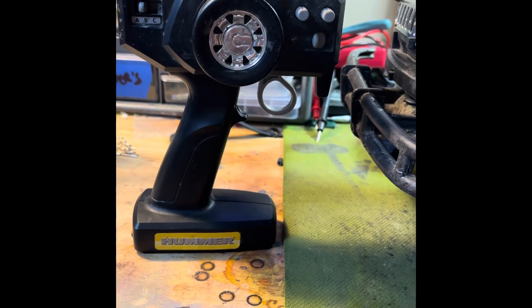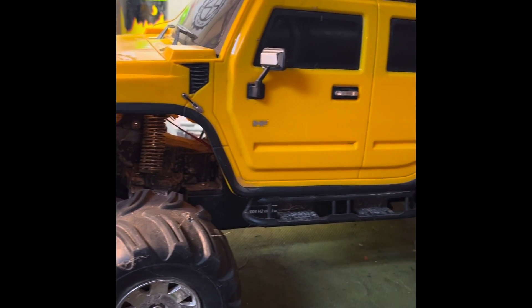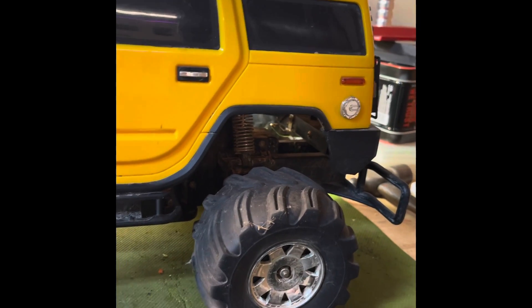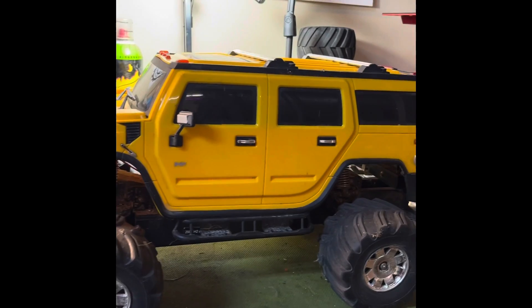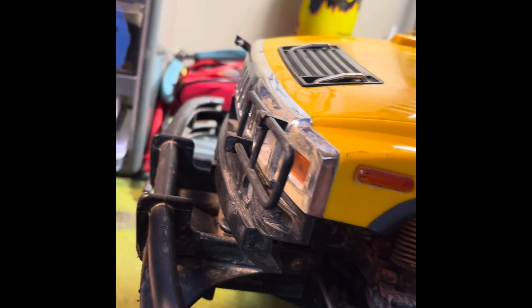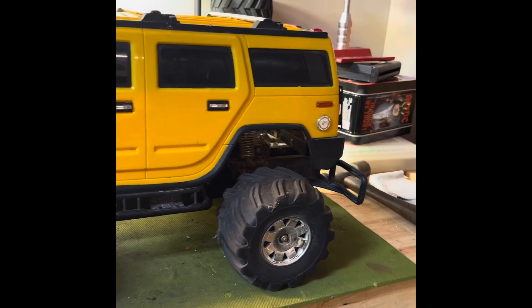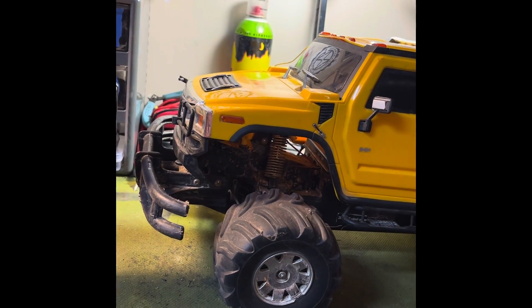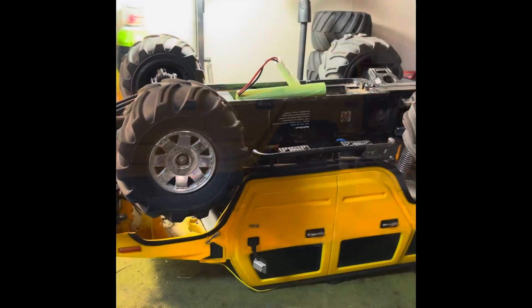We got another one in the arsenal — this is the Radio Shack H2 Hummer, made I think by Nikko quite a few years ago, back in the early 2000s. The front brush guard is a little bit broken and there's no battery, but a customer came in the shop today and gave this to us. Stay tuned — we're going to find a battery to work for it and see if we can get this thing to power up.